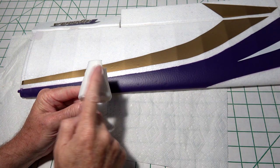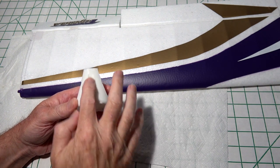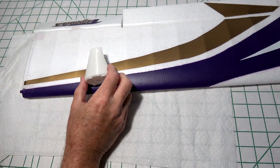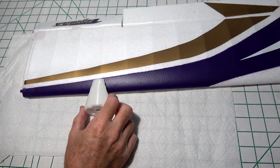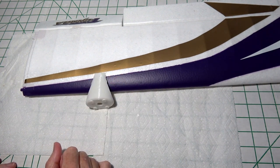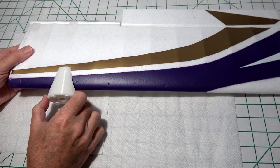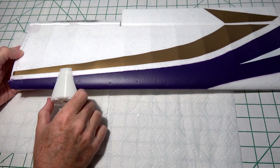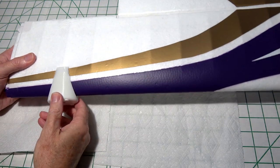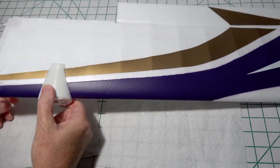Each nacelle has a smooth side, which goes on the top, and a side with a channel, which goes on the bottom. This channel is where the wires from the motor will go. The prototype plane had the nacelle on the third ridge, which accommodates larger props up to 10 inches. If you're going to use the smaller 7x5 props, it's possible to put it down on the second ridge, which is what I'm going to do.